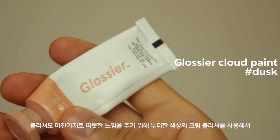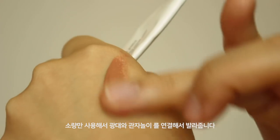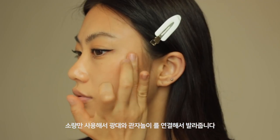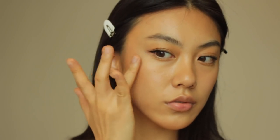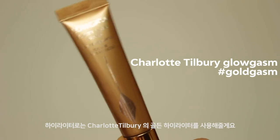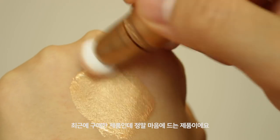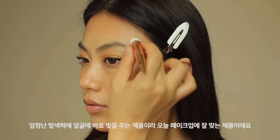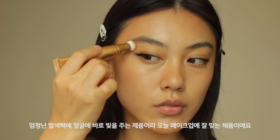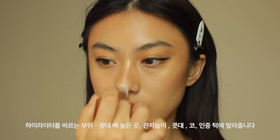Today's makeup look is more like a summery bronze warm look, so I'm taking this brownish nude shade cream blush — just a little bit of it — and applying on the side cheeks and temple as well. For highlighter, I'm gonna use a golden liquid highlighter from Charlotte Tilbury. I recently purchased this product and I absolutely love it. It is a very high-pigmented product and gives an instant golden glow, which is perfect for this kind of bronze makeup look. I'm gonna place this on the high part of my cheekbones, nose, and chin as well.